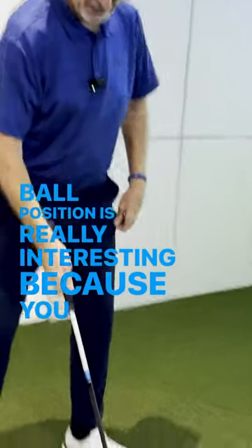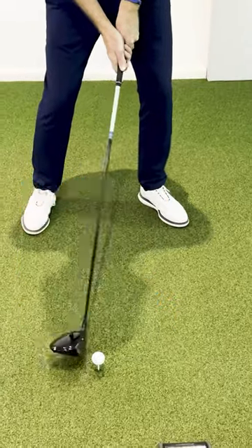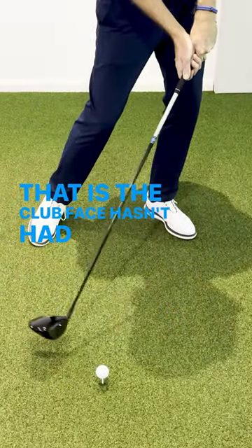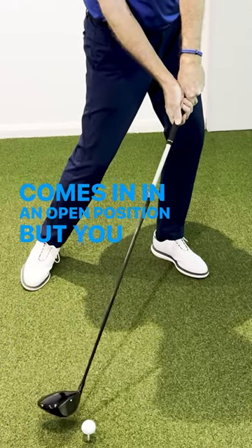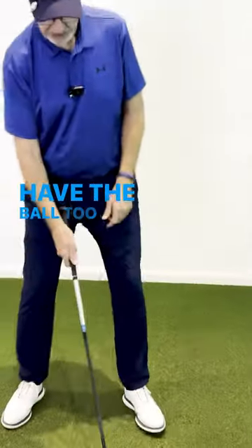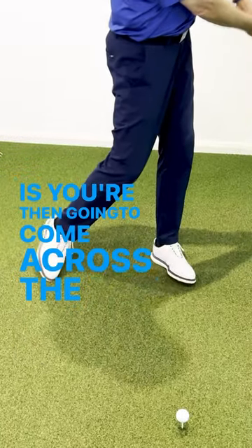Ball position is really interesting because you can slice when the ball position is too far back — the reason for that is the clubface hasn't had time to square up, so it comes in in an open position. But you can also slice if you have the ball too far forward, because what's then happening is you're going to come across the ball as you come through.